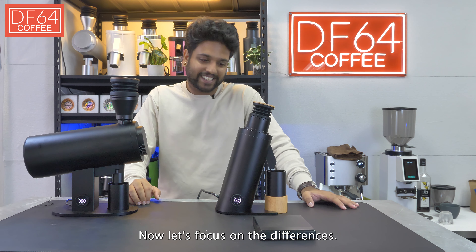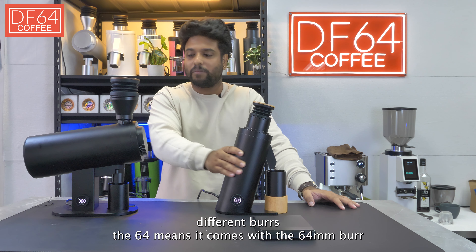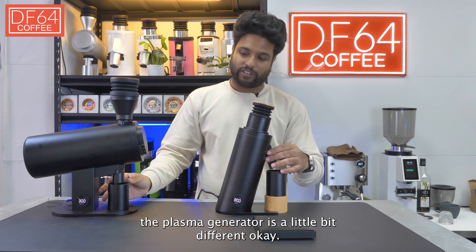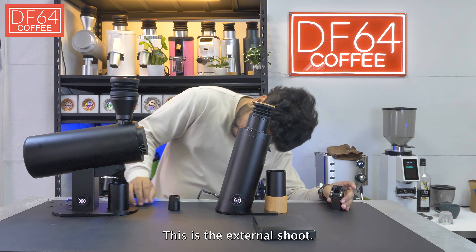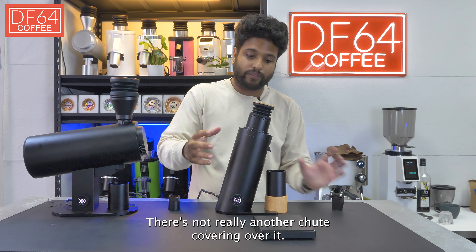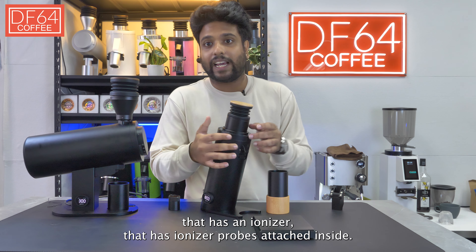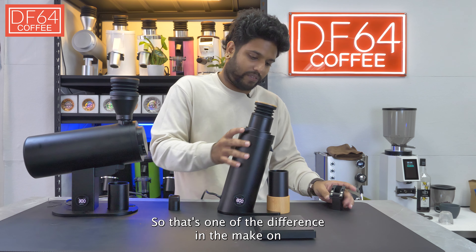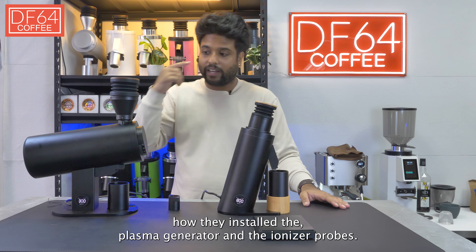Now let's focus on the differences. They are both different burrs. The DF64V comes with the DF64M burr but the DF83V comes with the DF83M burr. The plasma generator is also a little bit different. For the DF83V, the plasma generator is inside and there's no additional chute covering it. However, for the DF64V, you have an outlet piece with an ionizer that has ionizer probes attached inside.